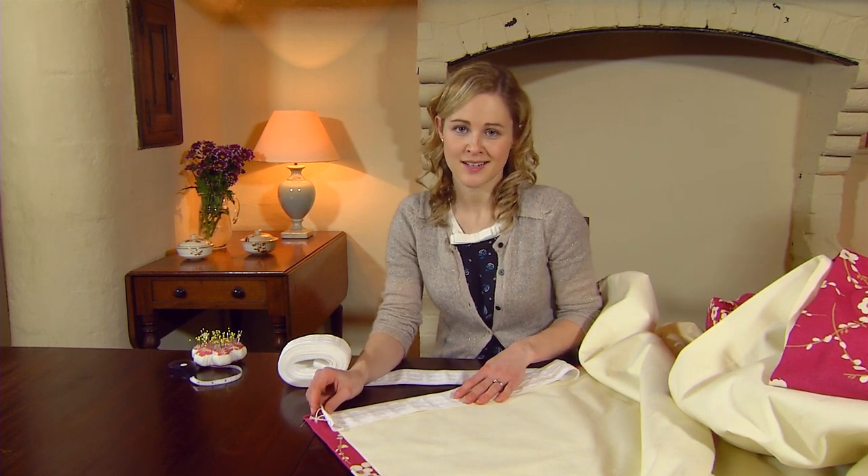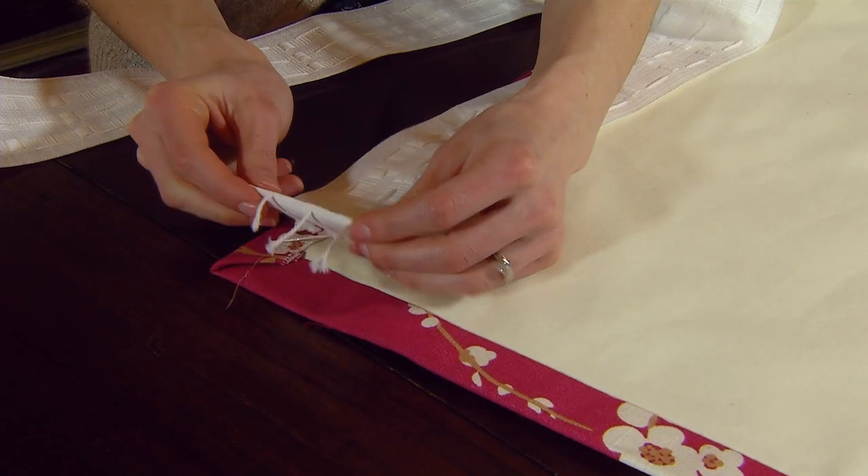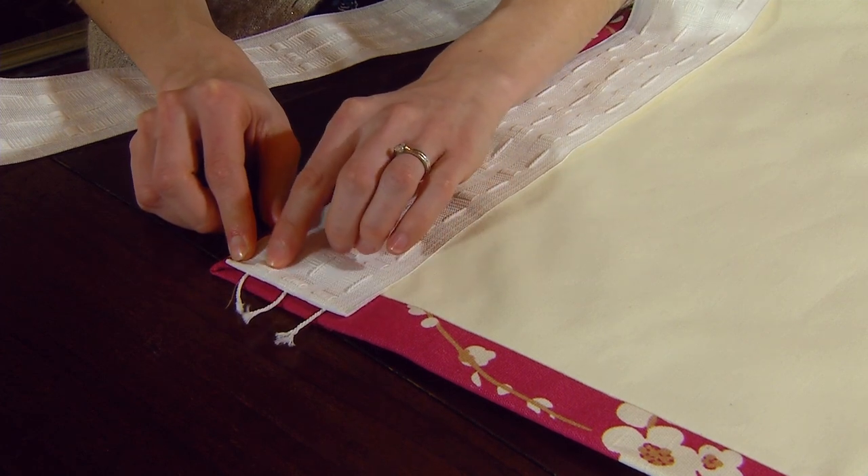We're now going to attach the curtain heading tape to the top of the curtain — this is how your curtain will hang up once it's finished. It's got a series of strings that will gather the curtain up to give it those lovely folds, and it's also got sets of loops. It's really important that when you fold the edge of the curtain tape over, you've got a line of loops at the edge of your curtain.